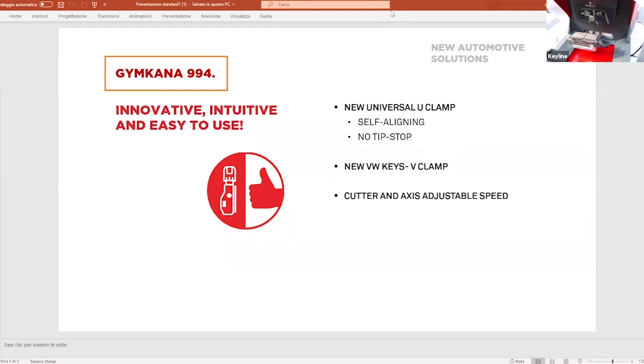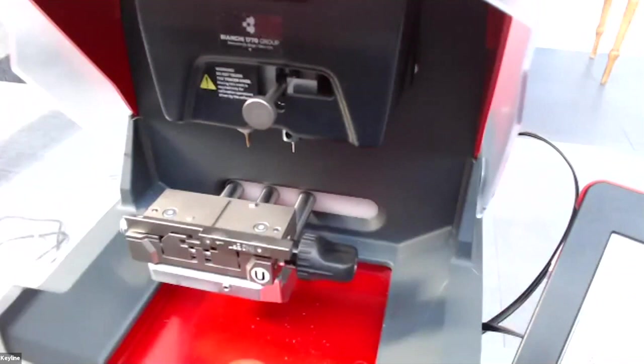I've given you a very quick overview of the machine features. Now Massimo will go on to the real presentation. At the end, if you have any questions you can write them in the chat, and we will read and answer them at the end.